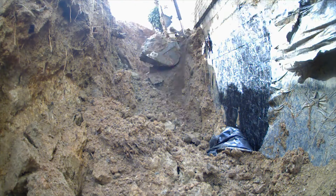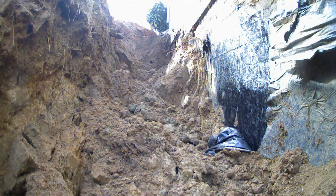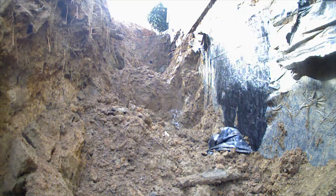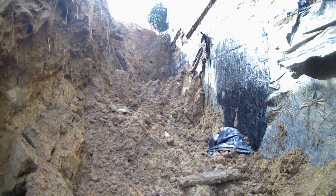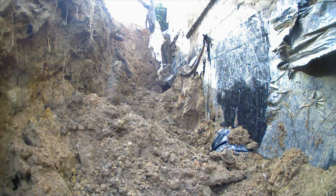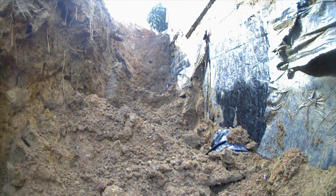Coming down here you can see I'm just scooping away a lot of the dirt. This has the old tar and plastic waterproofing on the outside — you can see it right there — a lot of it is kind of falling down. It's not a very effective waterproofing solution and it had actually failed on this house, so the water was just building up against the foundation wall.